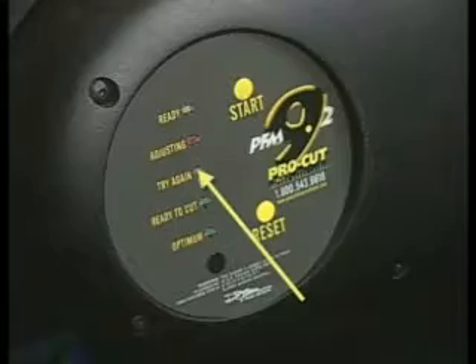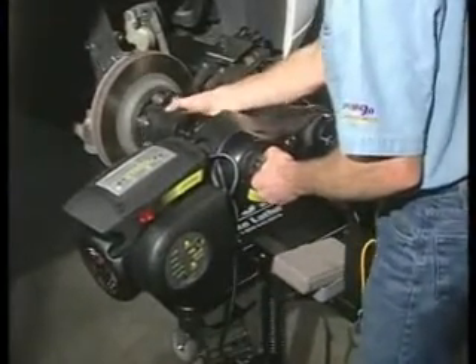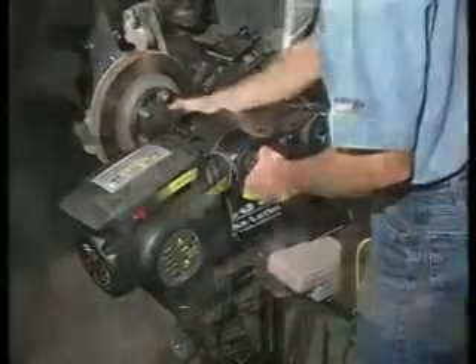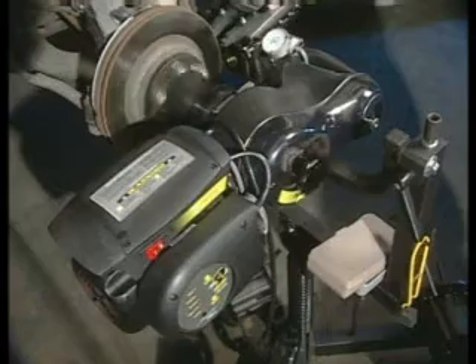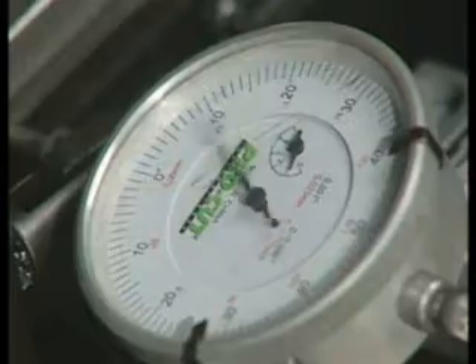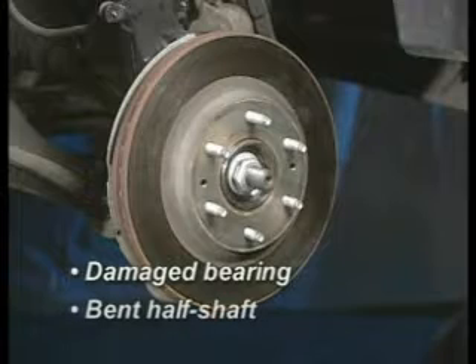If the red try-again light appears, remove the lathe from the adapter, rotate the adapter 180 degrees, and try again. Often, the PFM 9.2 will be able to adjust the second time. Repeated failure to zero would indicate a problem with vehicle components, such as a damaged bearing or a bent half shaft. These components should be serviced before turning rotors on the car.